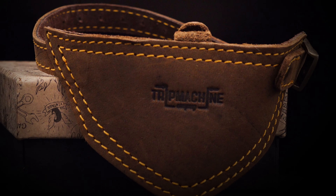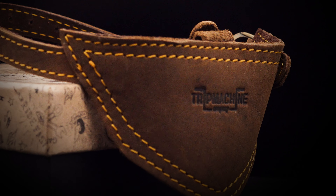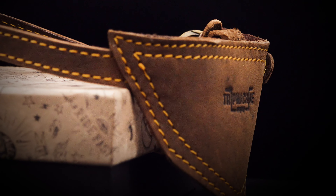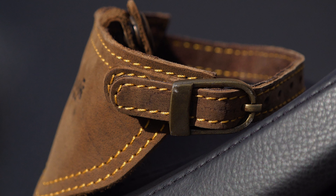Shoe protectors are an idea that has been around for a while — for want of a better word, a strap-on attachment that covers the area of your shoe or boot that comes in contact with the gear changer, protecting your shoe or boot from being damaged. Usually they're made out of some sort of latex rubber; they do the job but they don't look particularly stylish.